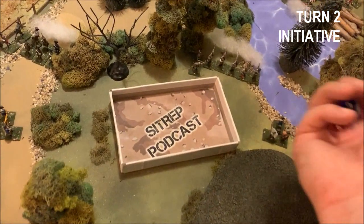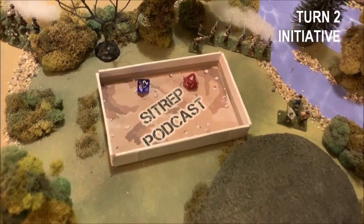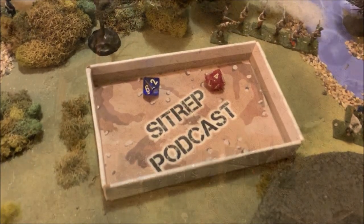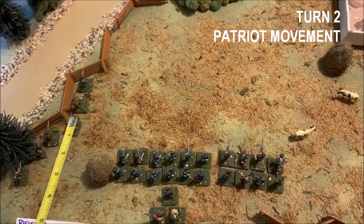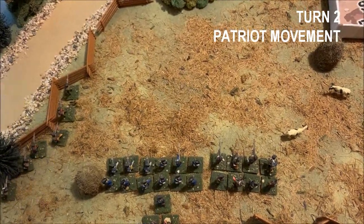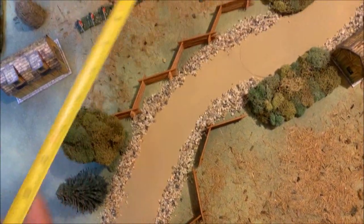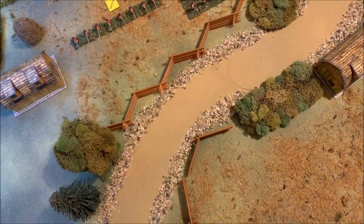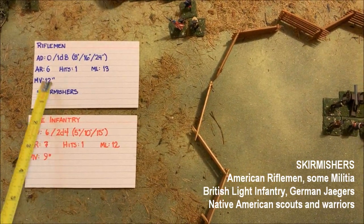To start Turn 2, the first thing we do is roll initiative. Both sides roll a d10 — the British end up with a higher number, so they choose who goes first, which means the Americans have to move first. The unit I choose to move first are these patriot riflemen on my extreme left. The idea is to get them into this farm field around the British flank to put some flanking fire into their wing later in the turn. Their movement rate is 12 inches.